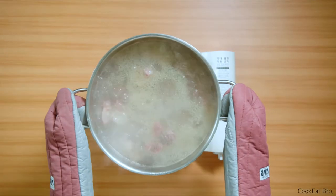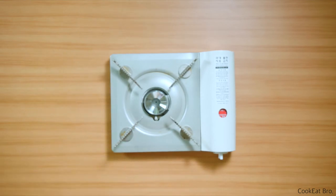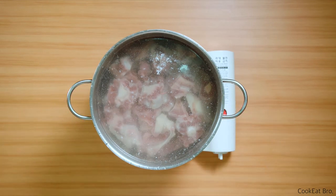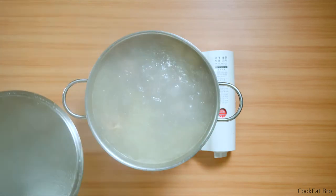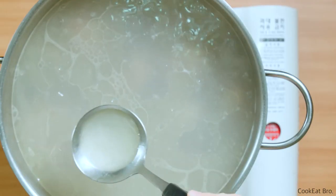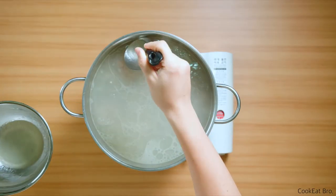Take out all the meat and bones and rinse them again in cold water. Don't forget to clean the pot, because impurities and fats are still in there. Place them back into the pot, then refill the water and simmer for around 4 hours. Every hour, open the lid and use a ladle to skim off impurities and residual oil. I know, be patient — we are almost there.